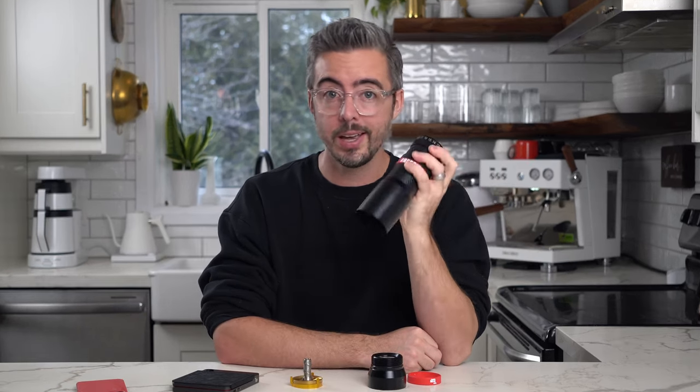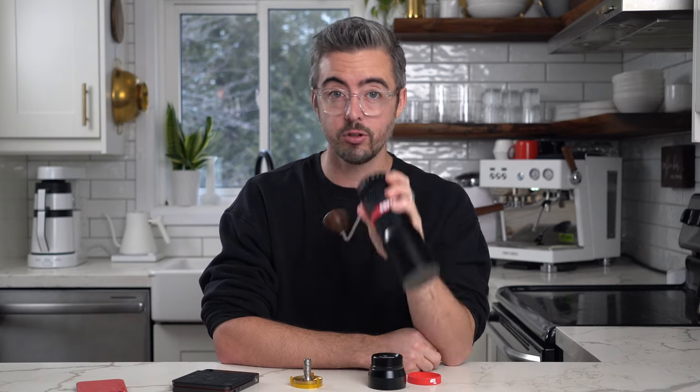Well hey there, welcome back. Today we're talking about the Café Singh Orca and this one is going to get a little strange.